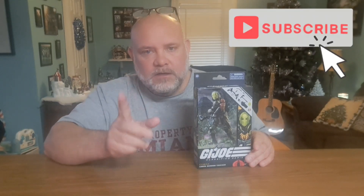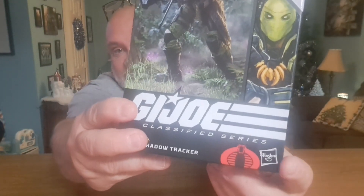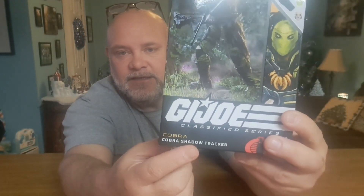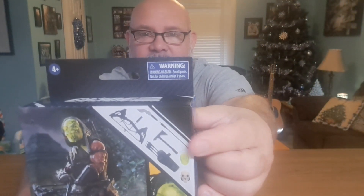Welcome back to the channel. Today we're going to look at Shadow Tracker from the GI Joe Classified Series. As you can see down here, he is a Cobra — Cobra Shadow Tracker. You got your Hasbro sign there and his accessories on this side.